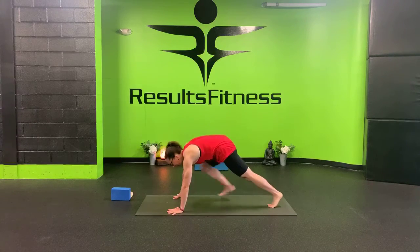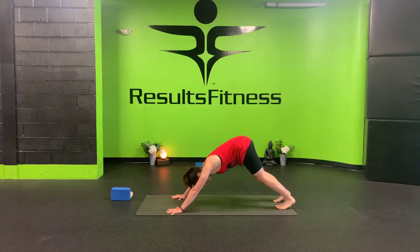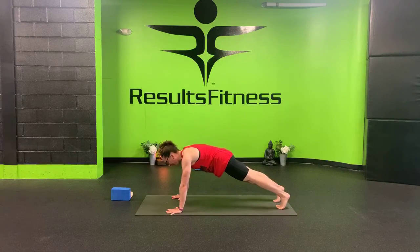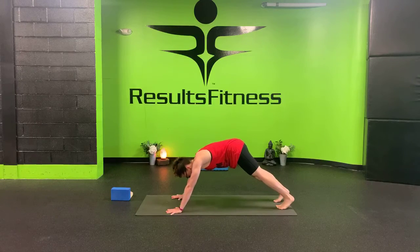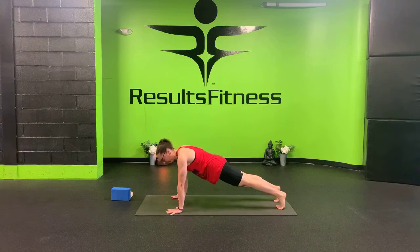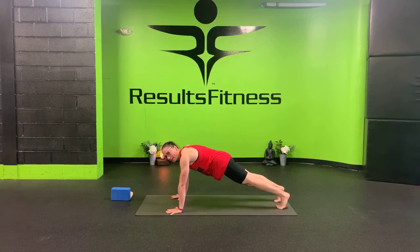Inhale to a halfway lift, nice long spine. Exhale to your high plank — the very top of your push-up. Plant your hands, step your feet back. Fingers wide, shoulders over wrists, gaze down right in between your hands. Pushing your heels back, hugging everything in towards the midline. On your exhale, push your hips up and back — downward facing dog. We're opening up through the shoulders. Inhale and roll forward back to high plank, exhale back to downward facing dog. We're going to do three more — take your time, move with your breath.